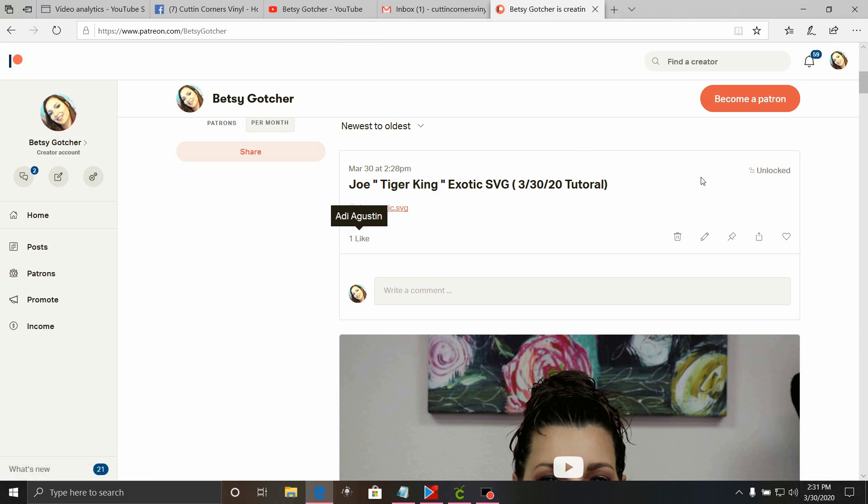Today we are going to do a fun Patreon tutorial. This file is available for my $10 or more a month patrons. You're going to go to my Betsy Goser Patreon page, go to posts, then click on Joe Tiger King Exotic SVG. Then click on the little red link that says Joe Exotic.